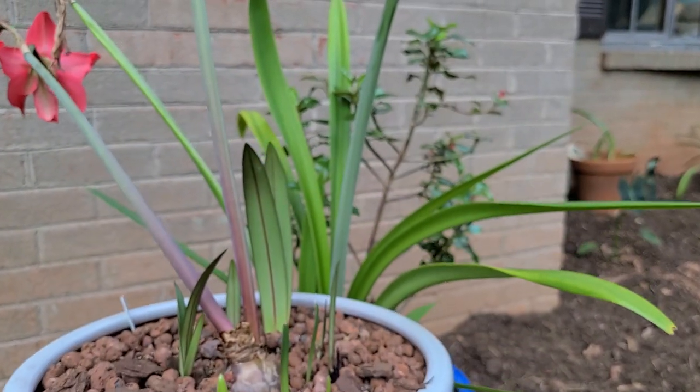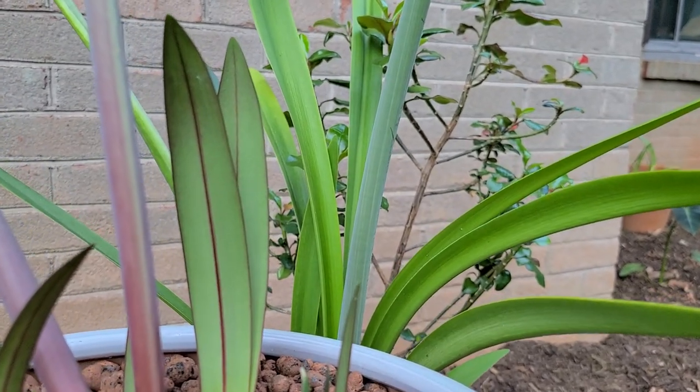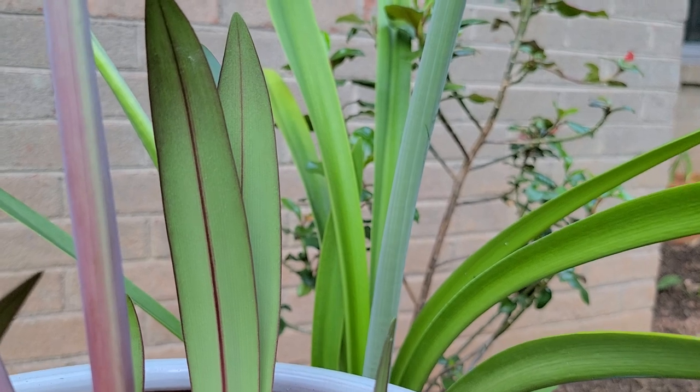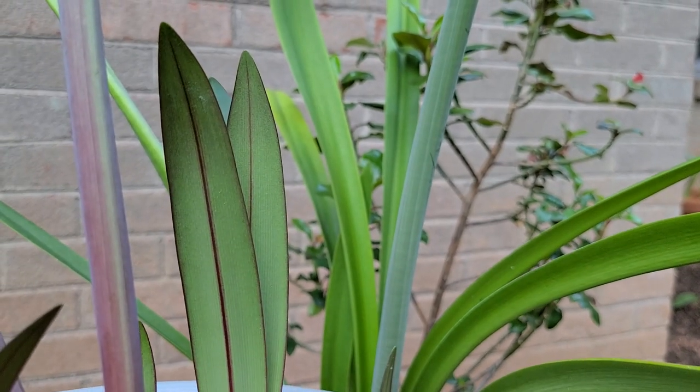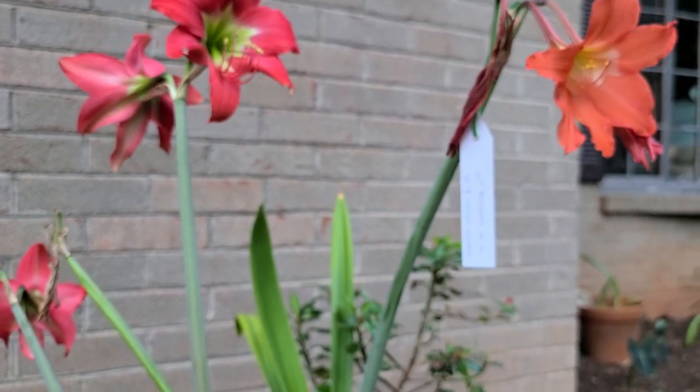One cool feature of the San Antonio Rose Hippiastrum that we haven't pointed out yet is this beautiful purple midrib on the back of the leaves — a nice feature passed on from Hippiastrum trovii.